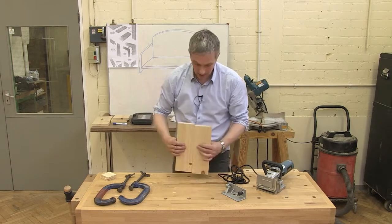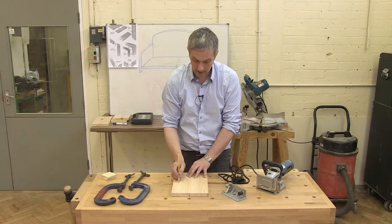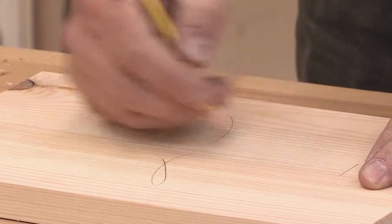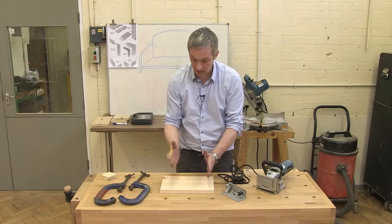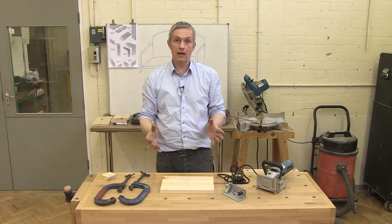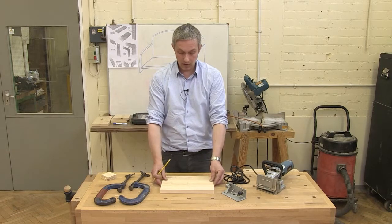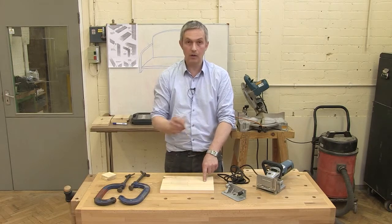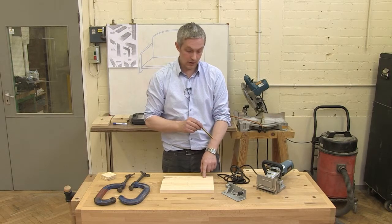I've checked my grain and I've got the side I like best as the face side. I'm going to put three little index marks — one near each end and one in the middle. I didn't measure them precisely; I've just set them a certain amount in from the edge. It doesn't have to be more accurate than that — nobody is going to see your biscuit joints — but the two indents we're going to make do need to line up, as you'll see when we use the biscuit jointer.